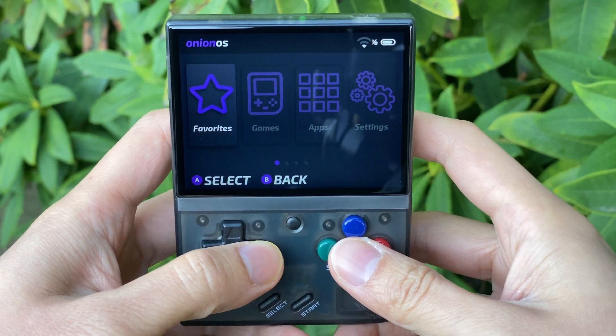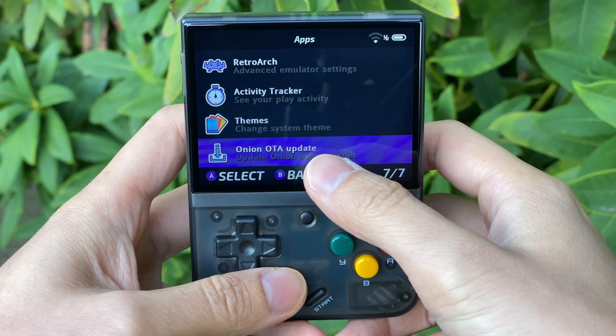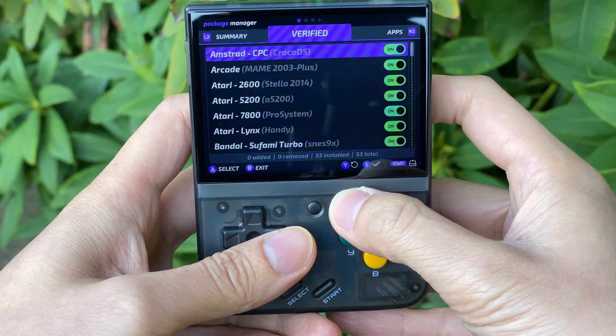So the Miu Mini Plus, as you know, has Wi-Fi and it has a new option called the Onion RTA Update. If you don't see this, let's just quickly check it. So in Package Manager, there is actually an app called the Onion RTA Update.